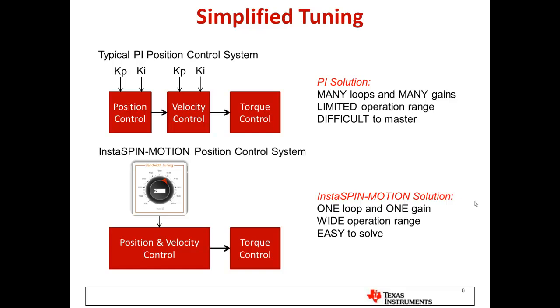With InstaSpin Motion, for a position control system, both position and velocity control are combined into a single control system feeding a torque command, tunable by just a single variable — one loop, one variable, one gain. Combined with real knowledge of the system's inertia and friction, you get superior performance and rapid tuning of your control solution.